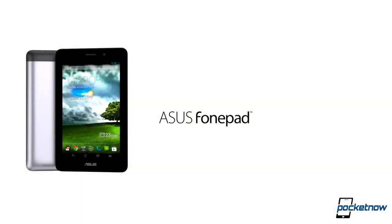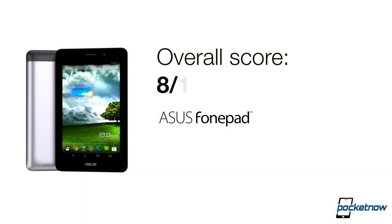We'll rate the ASUS PhonePad an 8 out of 10, because even though it has an earpiece and the Intel processor is doing an excellent job at light to moderate load, it often has trouble keeping up under heavy load. That plus the screen is moderate.